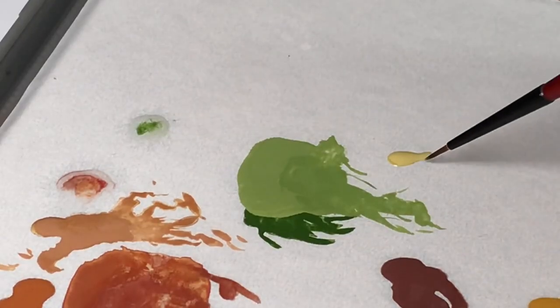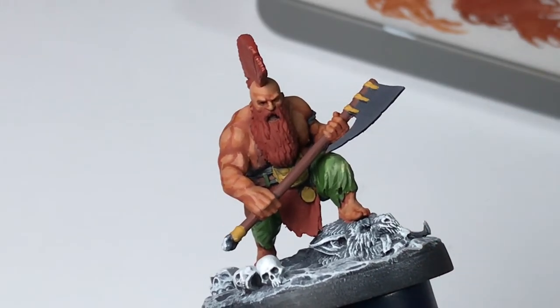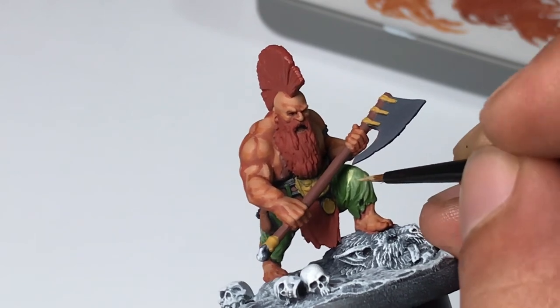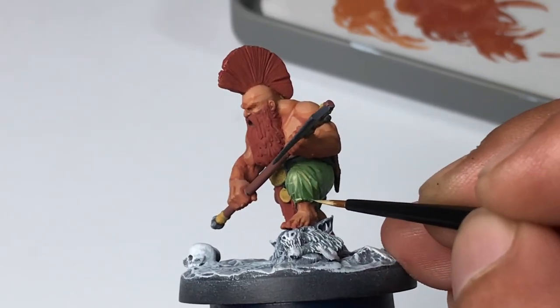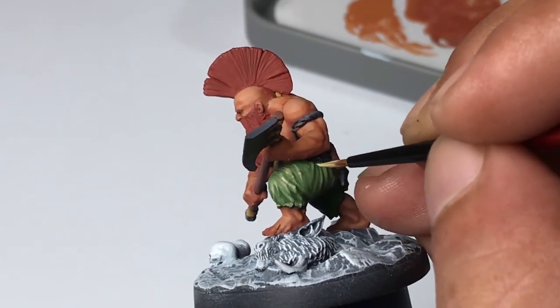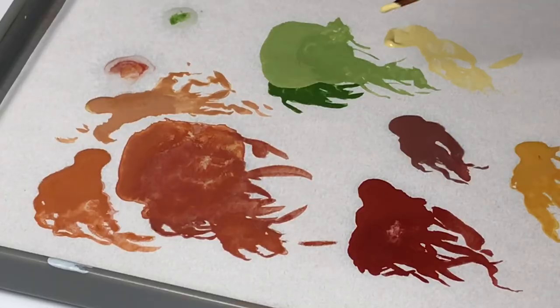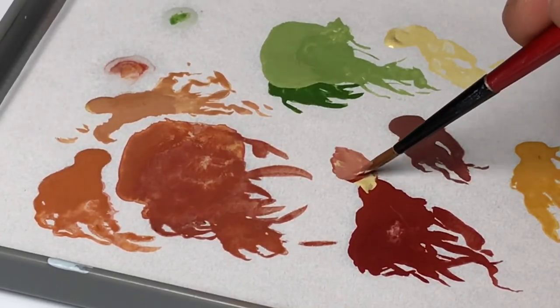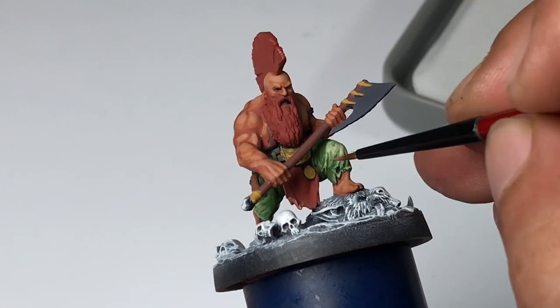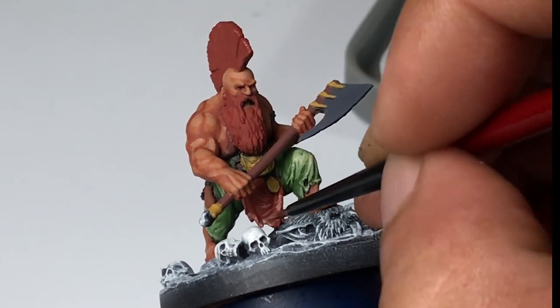Now we're sketching the highlights — basically we're very carefree here, just painting a really stark contrast color, a very light color, on top of the base colors. I'm not focused on really good blending of the layering; I'm just sketching highlight colors that are actually far from the base color. This gives me really good contrast but it is rough, and we will refine this with glazes later. This video shows you that you can be relaxed and carefree with the colors you apply on a model, and then fine-tune it later if you want.